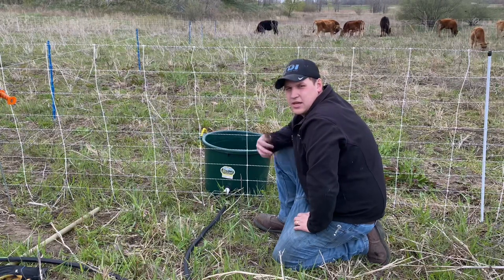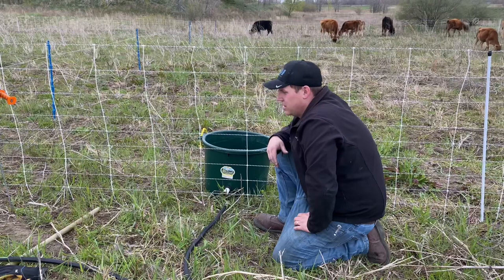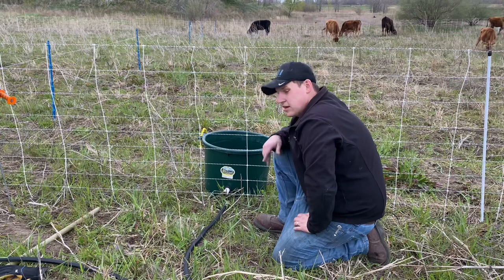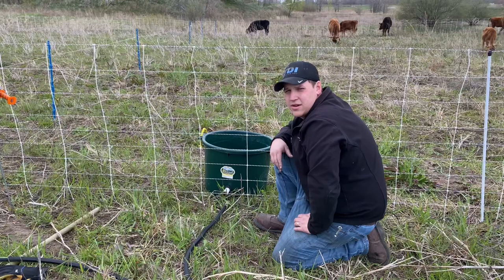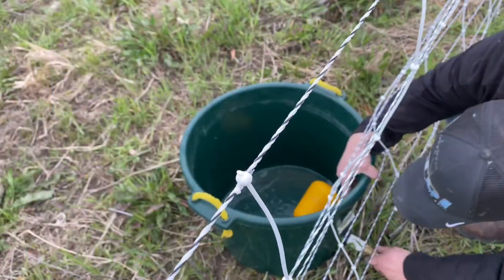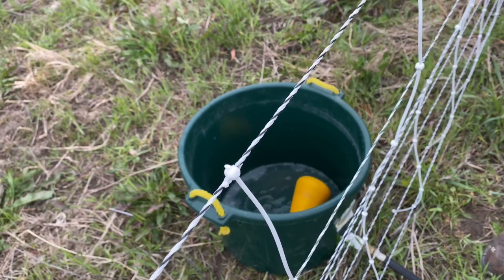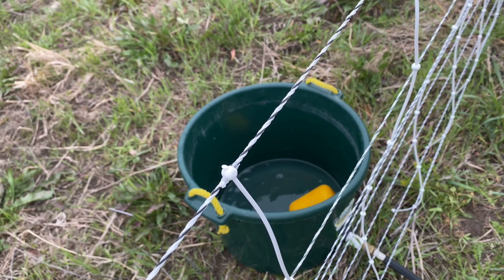Here we are at the next watering location. All we've got to do is plug it in and walk away — there's no waiting for it to fill up. I can go do something else and forget about it. I'll show you the pressure we get when we're running probably 300 to 400 feet of hose out here. Just like that — nice fresh water, no worries.